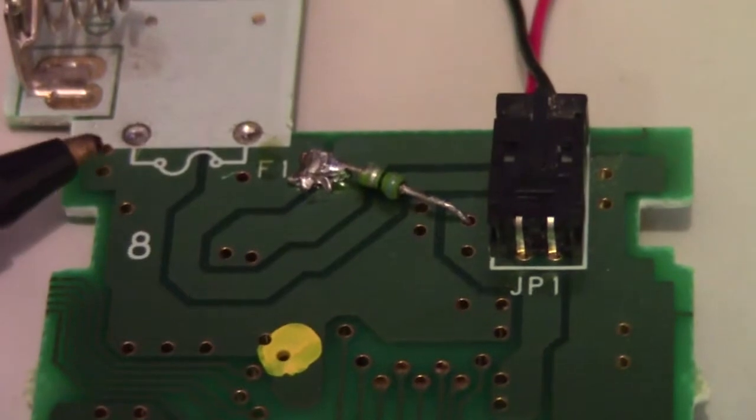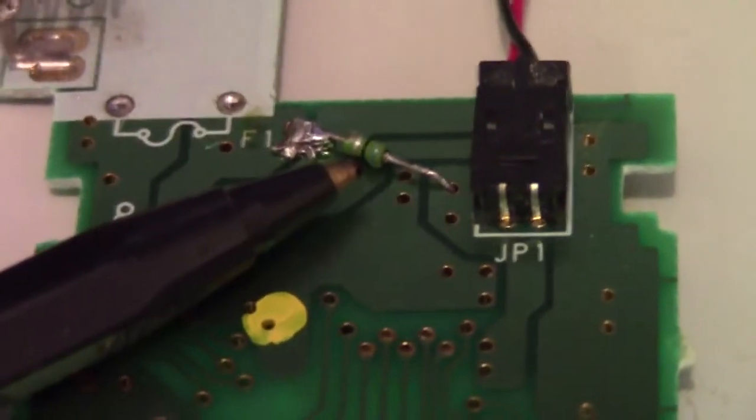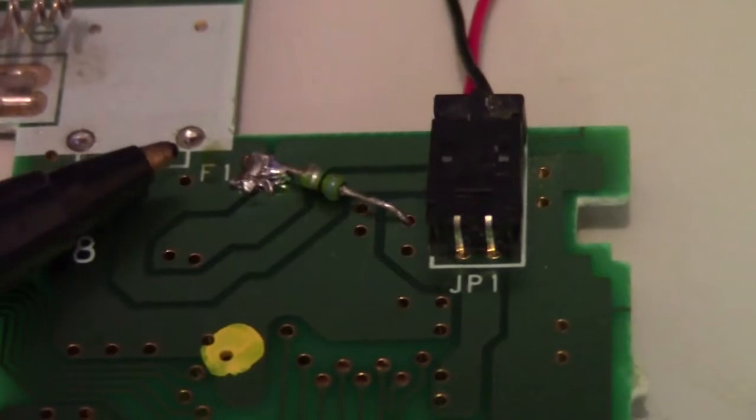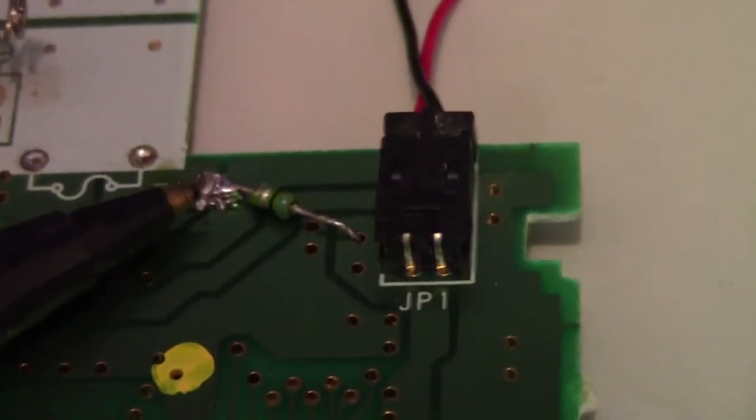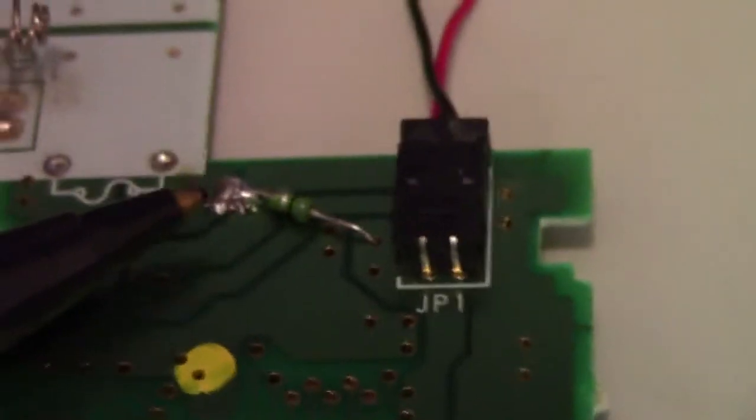This is where it was — this resistor here — it was in those two holes. I desoldered it, took it out, put it back here. Please excuse my soldering job, I made a bit of a mess of it, but that's all you have to do. That's it.